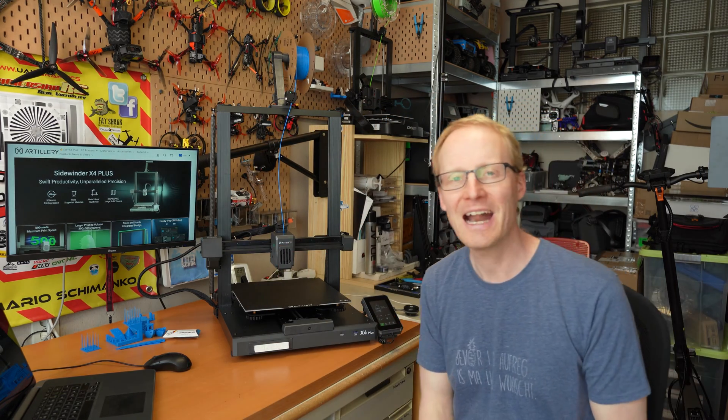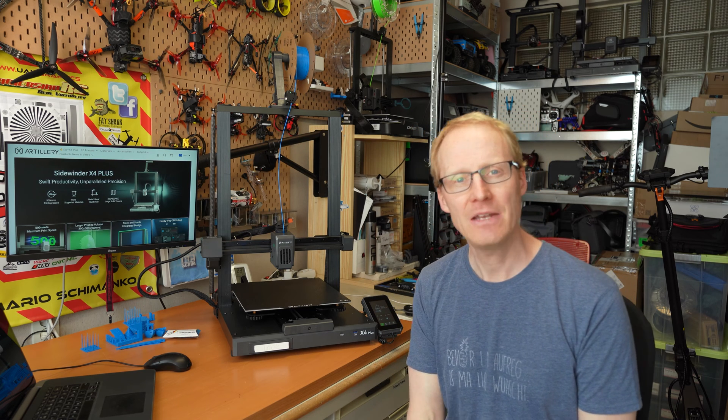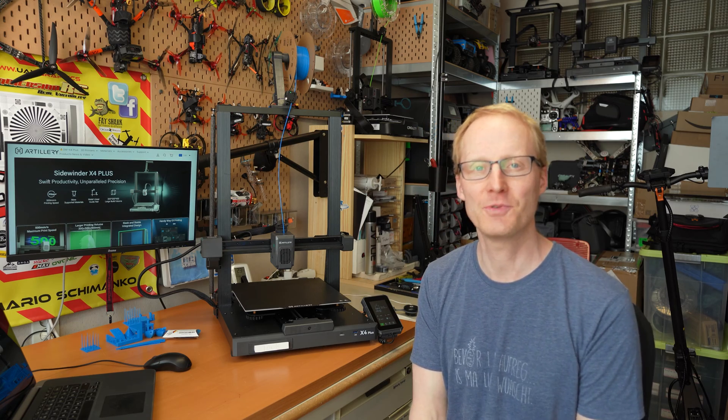Hello and welcome to RC Shim in the Hangar. Today we will talk about the Artillery X4 Plus — a large, cheap and fast printer. Is it worth your money and your time? You will find out in this review.